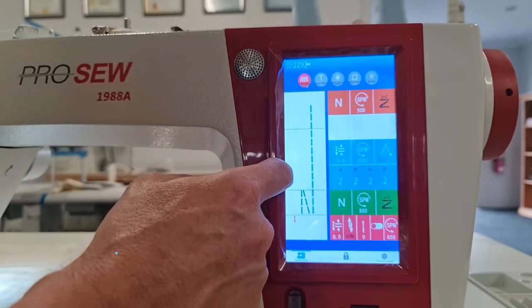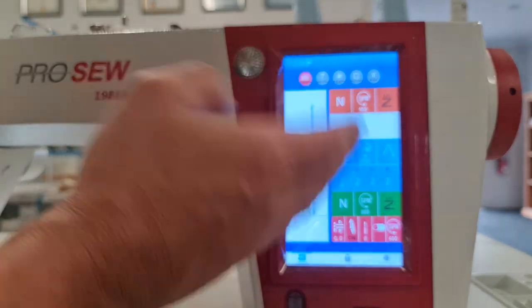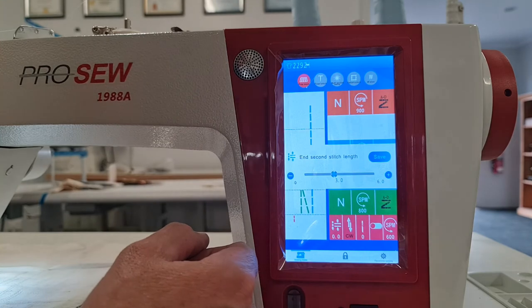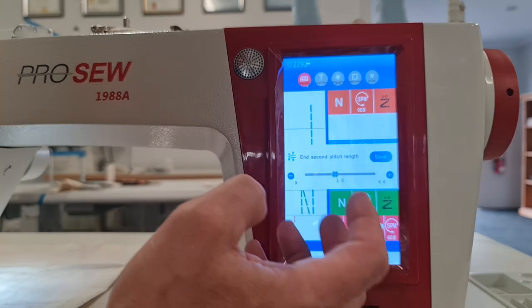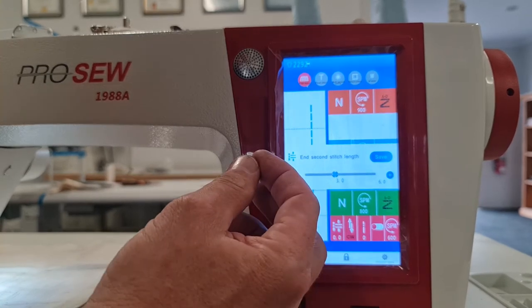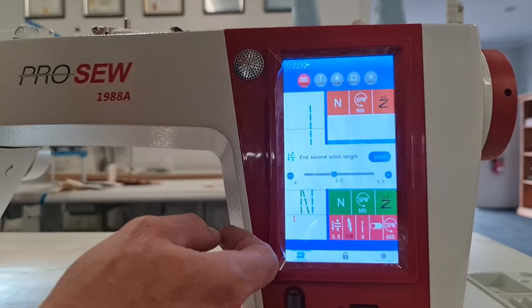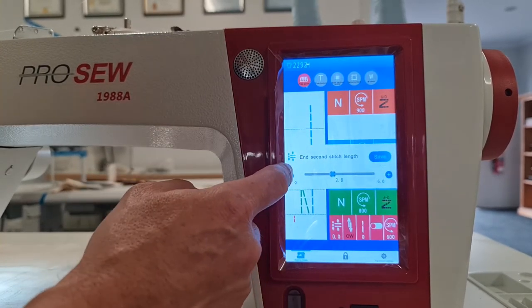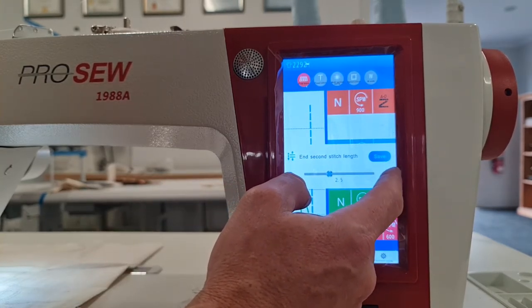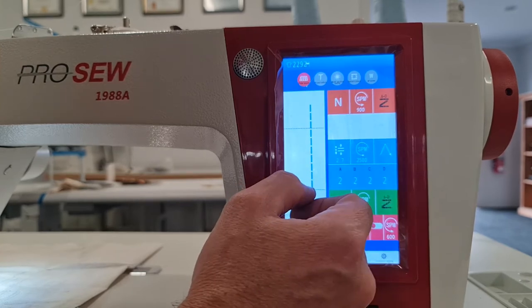Coming up from there we have our center section which is our free sewing or straight sewing. This machine has an electronic stepping motor for stitch length, so it's ridiculously quiet especially on reverses, and it can be very precisely controlled. You can see we can adjust that in very small increments — in 0.1 increments — and lock that in.